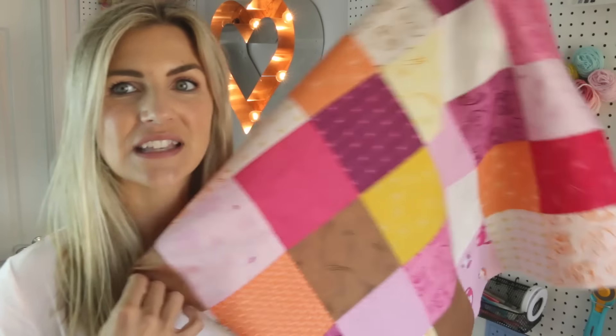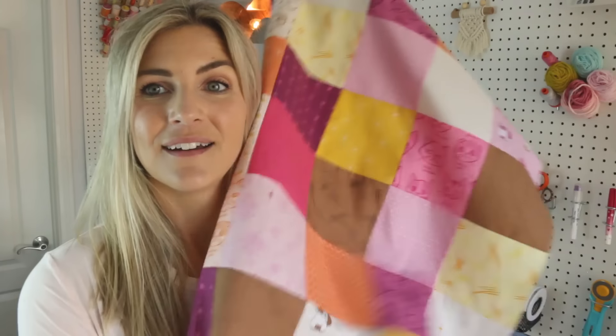Hey everyone, it's Melanie, welcome back to my channel. Today's video we are going to make your first quilt. Super excited about this little series - I think we're going to do four videos. This will be video number one and we are going to make your first quilt together. It's a patchwork made with a charm pack.